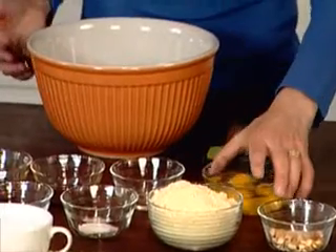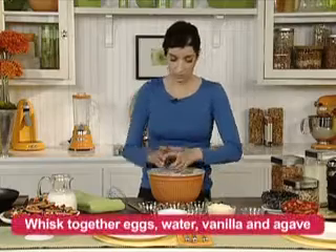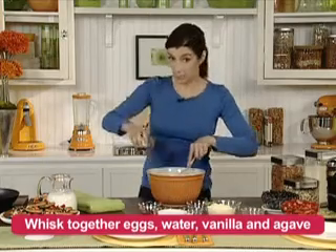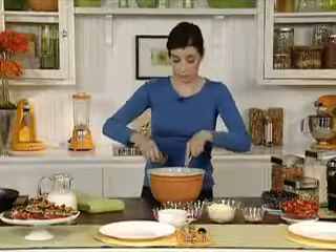In a large bowl, we'll whisk together three large eggs, one tablespoon of water, one tablespoon vanilla, and two tablespoons agave nectar.